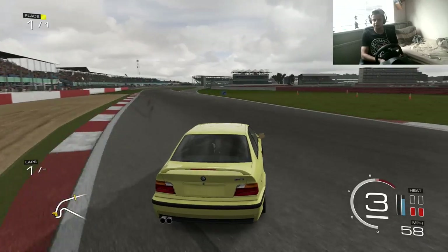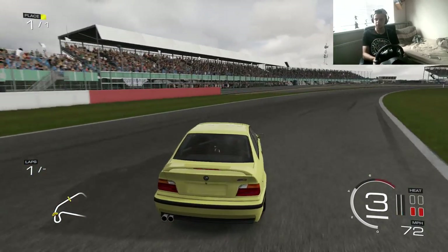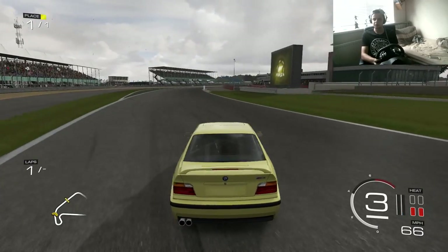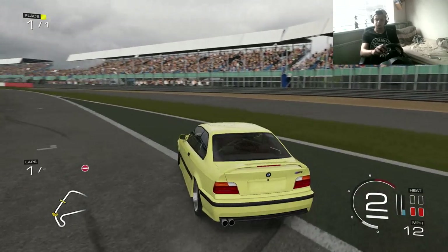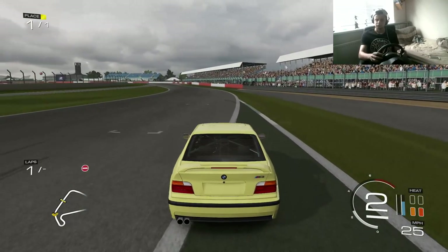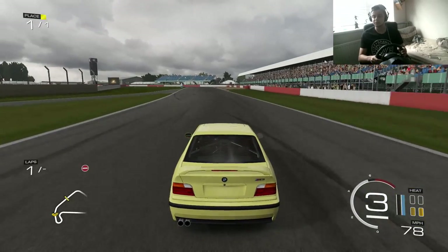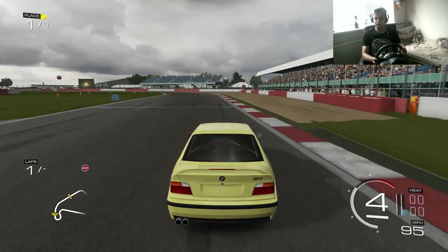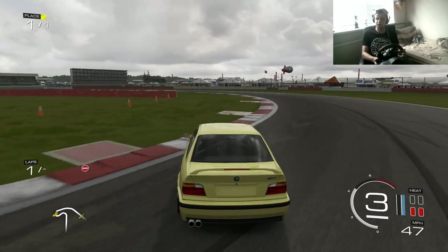I need to get that rear out a tiny bit more. I'm really liking the way I'm drifting at the moment — it's really sick. And this car is really benefiting as well. This car is really helping me because it's so stable, and the V8 is just the perfect engine to drift with. So it's just all perfect with this car at the moment.